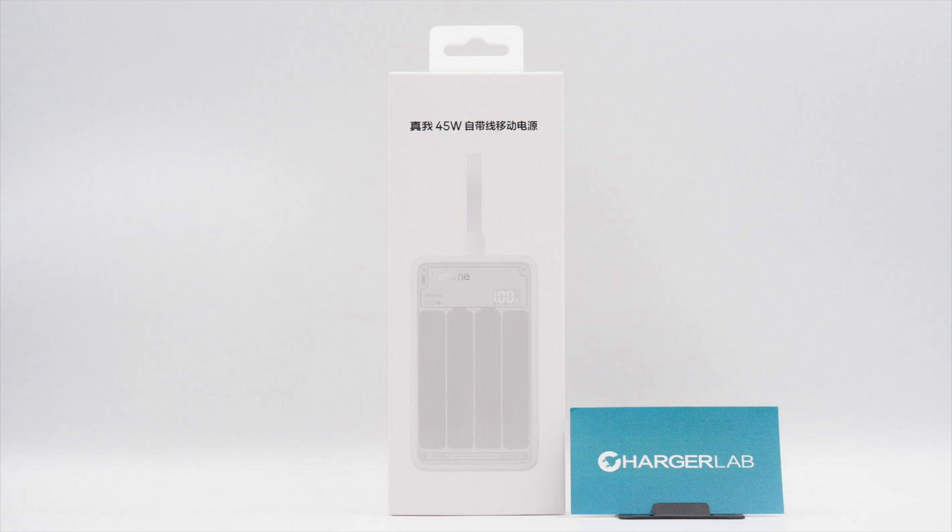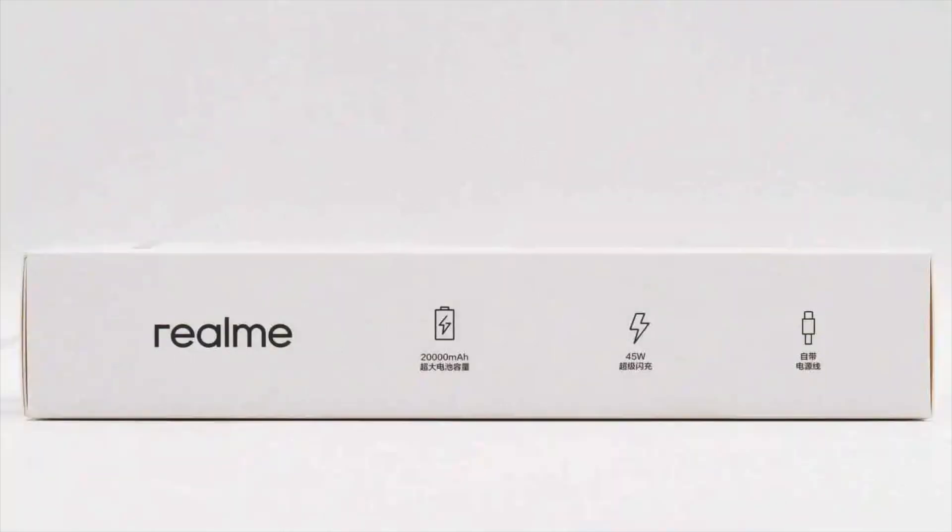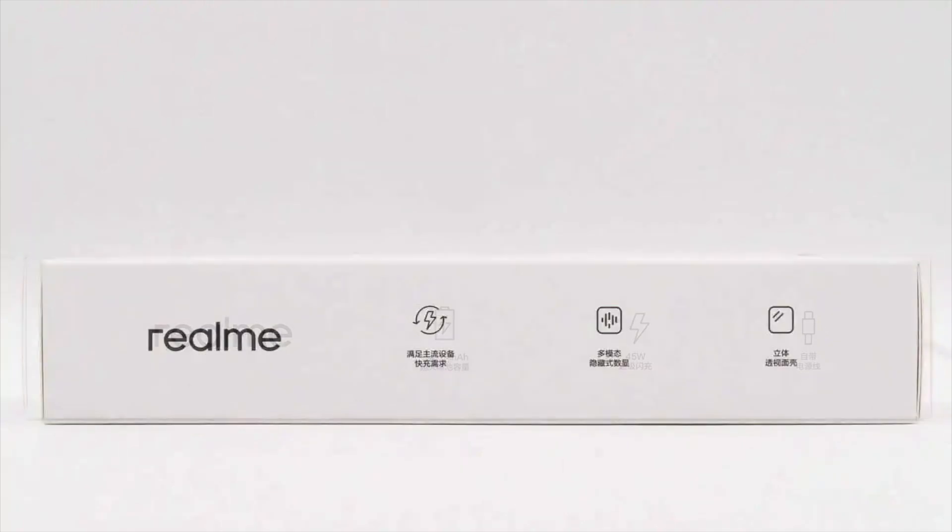Let's dive into the internal design and build quality of this product. The packaging box features the product name and an image of the device. This side displays a black Realme logo along with key product highlights. The design on the opposite side is the same.